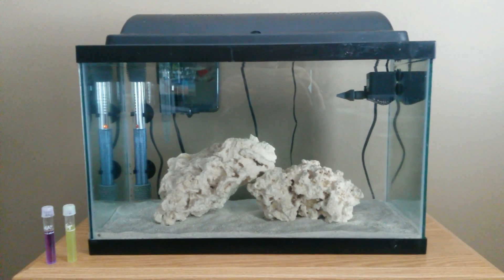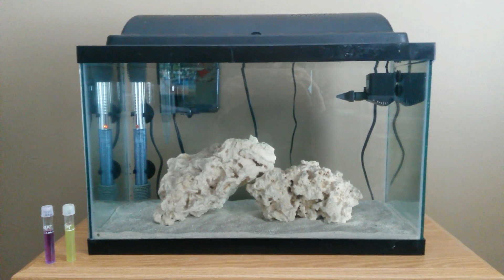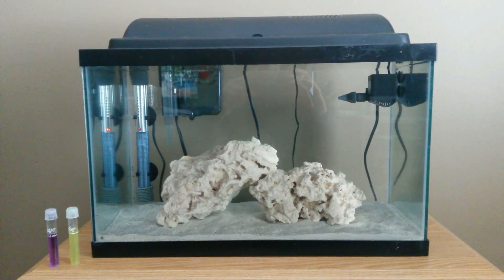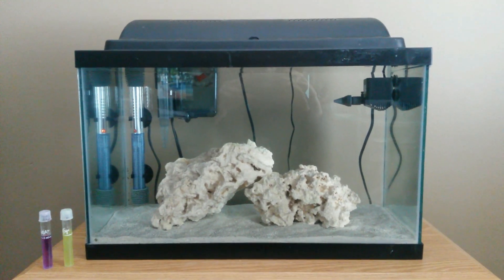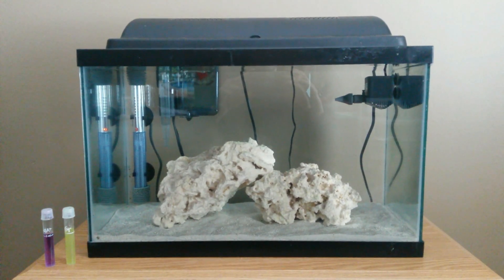Hey, what's up everybody, this is the Fish Tank Guy and today I'm bringing you an update on my 10 gallon nano reef. I showed you how I got everything set up — how I cut out the egg crate, put sand in, the rock work, the heater, the filter, all that good stuff. Today I'm going to talk about cycling the tank.